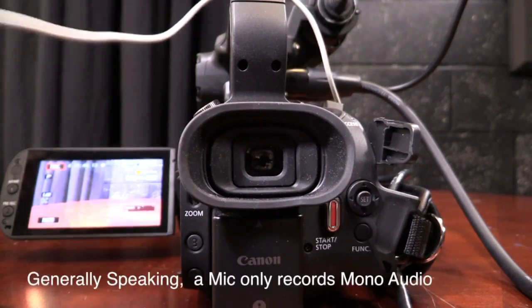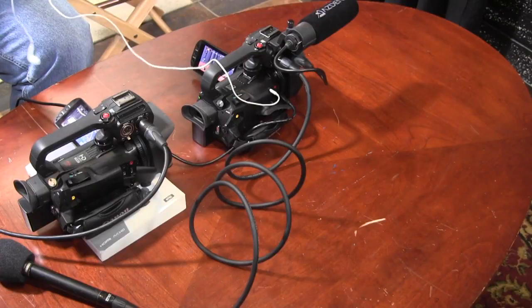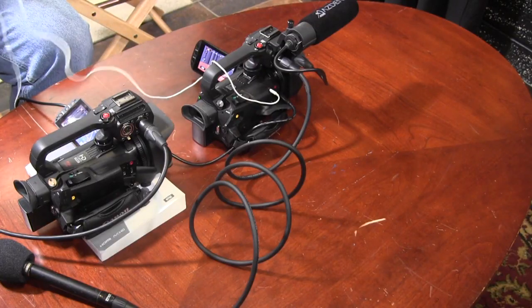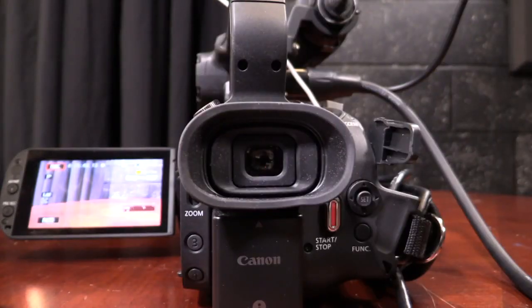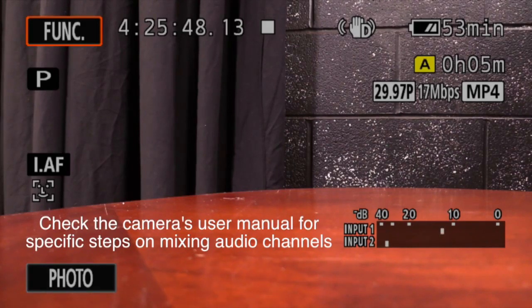A microphone records in mono audio, which means it's designed to record one channel of audio. Typically, if you only have one channel of audio in, cameras will often convert mono audio to stereo audio. These cameras allow you to record each channel independently — if you have two mics plugged in with two different channels set up, you'll hear the audio from one mic in one headphone and the other mic in the other headphone. You can adjust settings so you hear both in both ears, but we won't go through that right now.